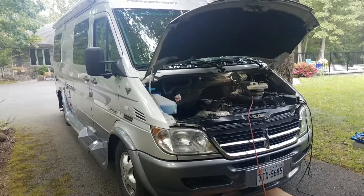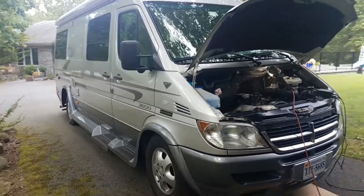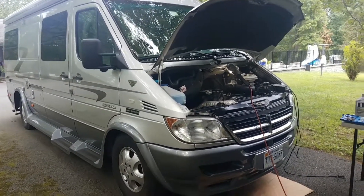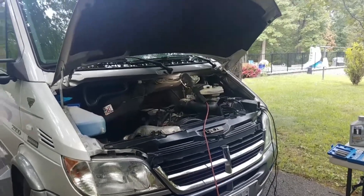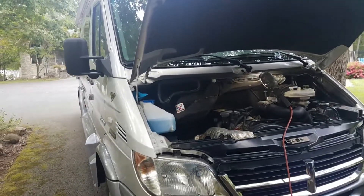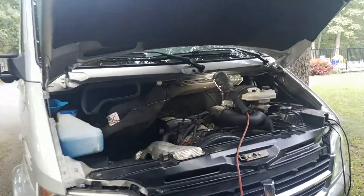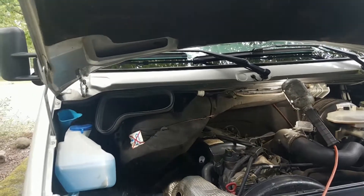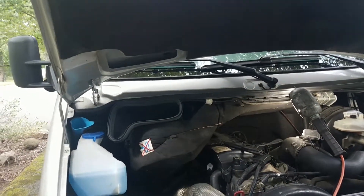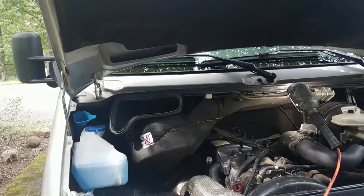Today I want to talk about preventive maintenance on this 2006 Dodge Sprinter with a Mercedes-Benz engine. We bought it new 12 years ago and it has 115,000 miles on it. I want to briefly go over the standard preventive maintenance, but I'm more interested in explaining what you need to do after you get some higher mileage on it.